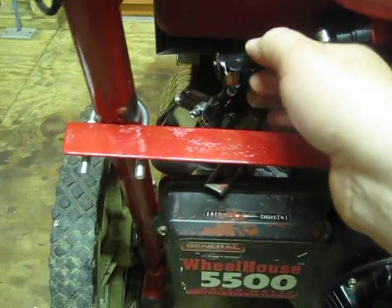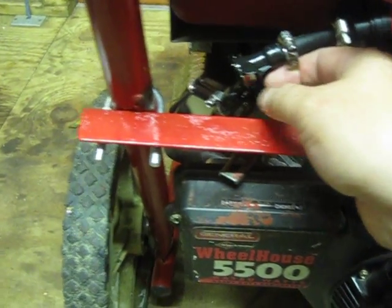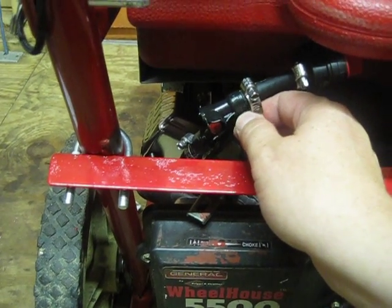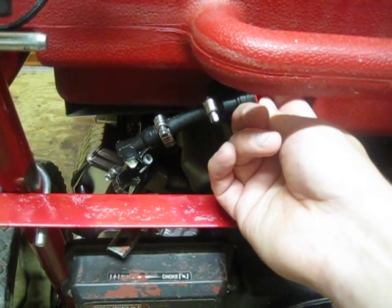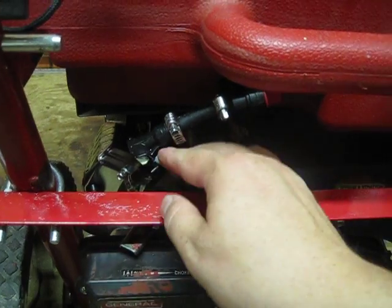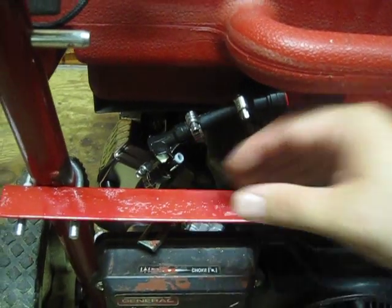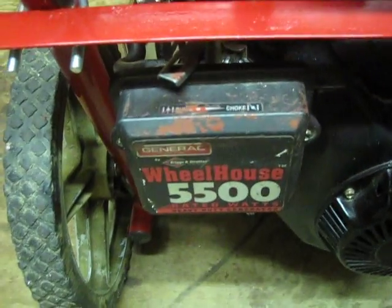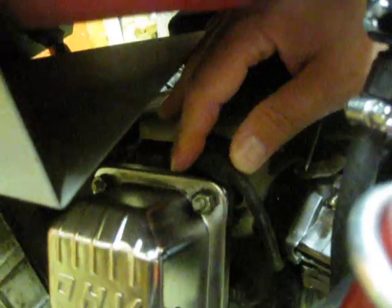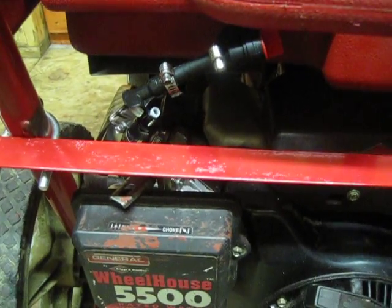You can take out the fuel tank. These disconnects are interesting — when you disconnect them, it actually stops the gas flow. So if you forget that the on-off valve is on, it won't matter, because it will actually stop. They need to be pushed together in order for the gas to flow, which is a nice feature. The other thing I did was change the plug over to a Bosch plug. It starts with one pull now — it took several pulls before.